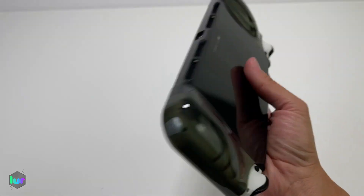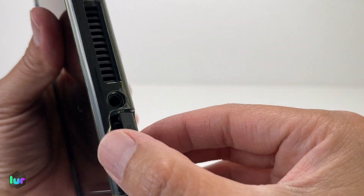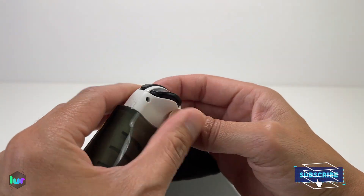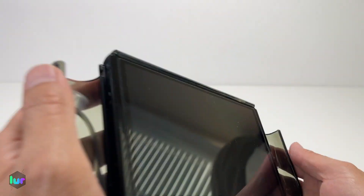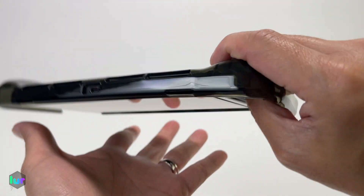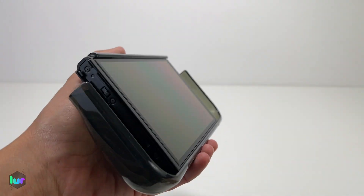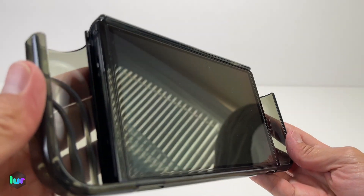What does everyone think of this case so far? Let us know. Let's see if there's space — nope, big enough, no interference. Shoulder buttons are exposed. It can slide off, but let's check how well it holds the screen. It doesn't slide off and doesn't fall forward — holds it pretty good. Some cases, once you take the Joy-Cons out, it falls off easily, but this one holds the screen well. If you push it, it will move, but it has a good grip so it won't easily slide off.